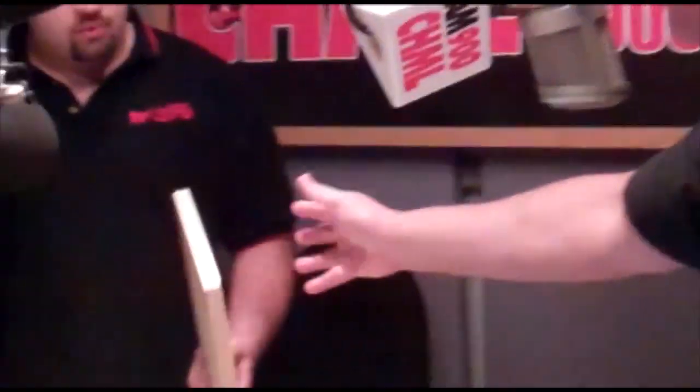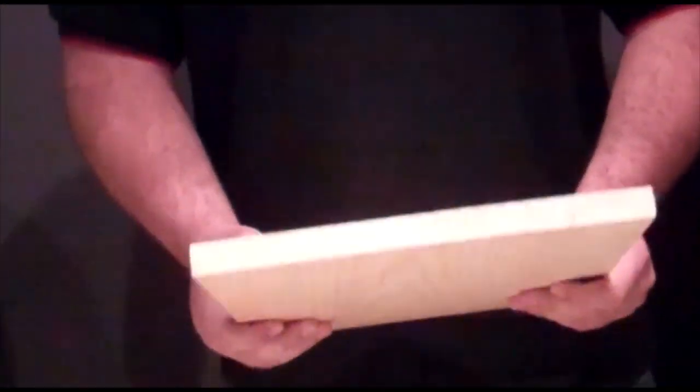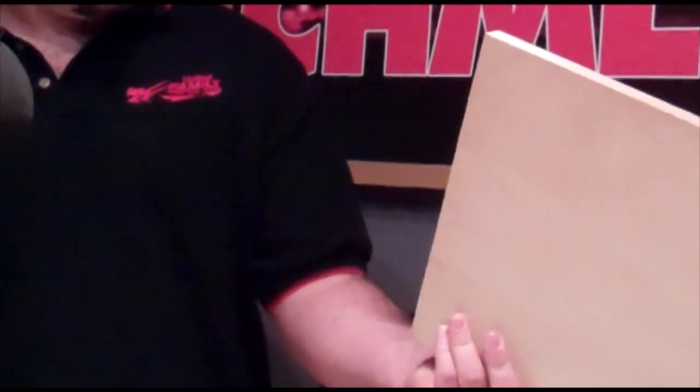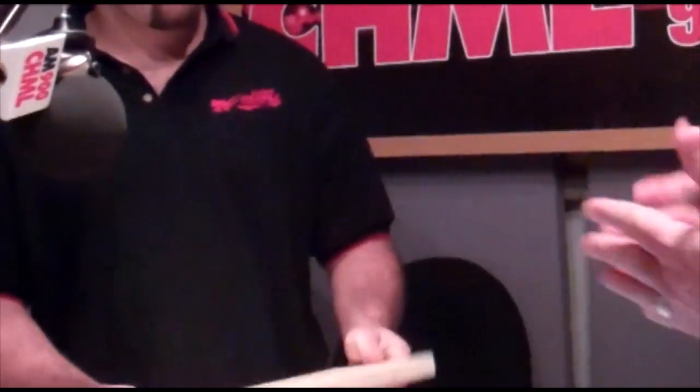Now wait a minute — you haven't done anything to this board to make it easy for someone like me to break it in half? Nope, it's just straight from Home Depot. This is a quarter-inch thick. I don't see any scores on it that would help me break it — it just looks like a normal square board. We do pre-cuts for the young ones, but I think you can handle it.